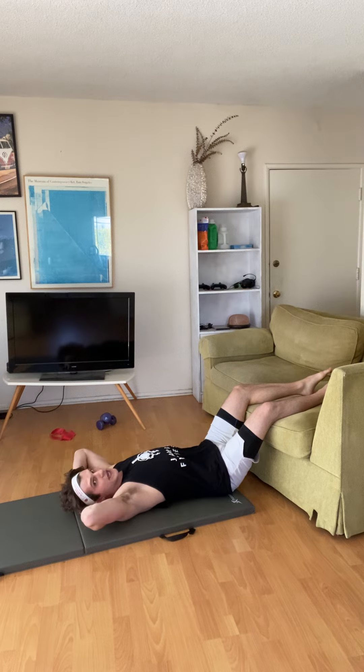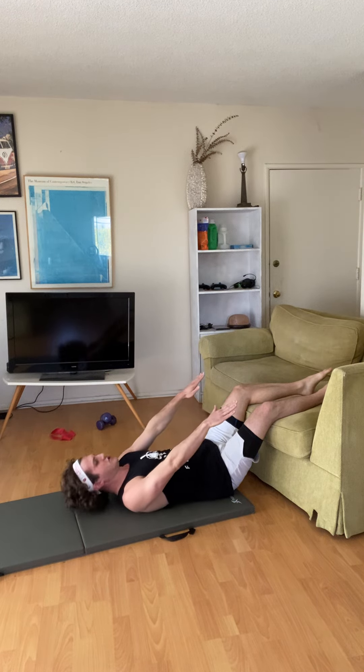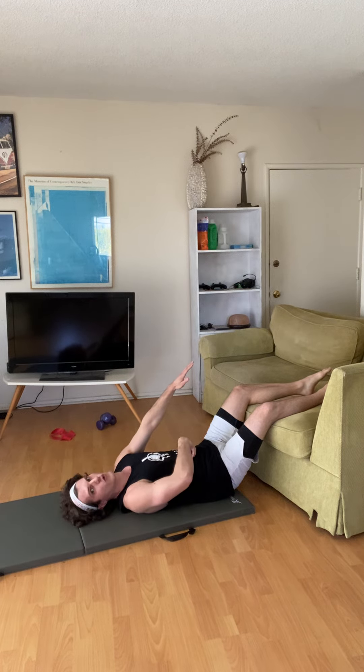You can use your hands behind your head, but I like to have my hands in front and then reach diagonally 45 degrees up. Breathe in right here, breathe out, and keep your core tight.